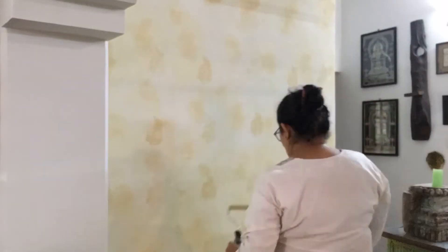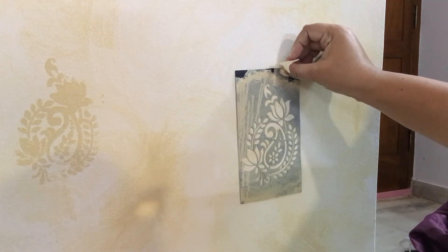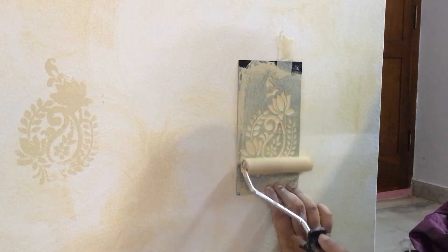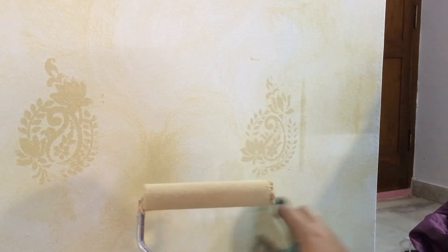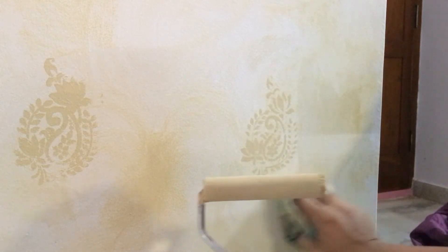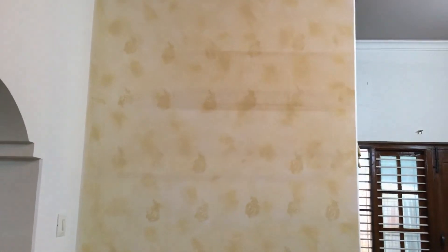From a distance you can hardly make out there is any block print or stencil on the wall. This is the last one before we call it a day and complete the wall — I'm not going to be too perfect, it is a distressed wallpaper look. For wall treatments I prefer hand-painted murals first, then wallpaper, and if I don't have the budget only then will I do a solid wall.